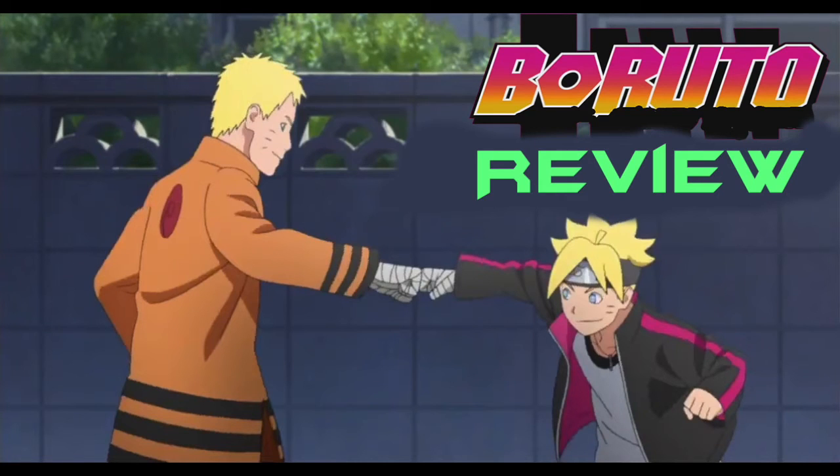Boruto chapter 1 review. First of all, I'd like to put up a warning: this manga is not drawn by Kishimoto. I think everybody knows this because it takes half a second to notice. If you don't notice, you're an idiot, because the art is terrible.